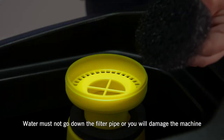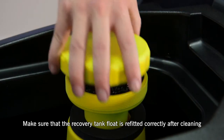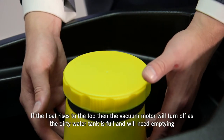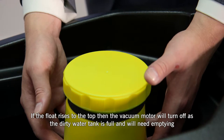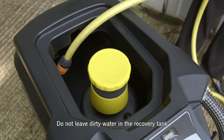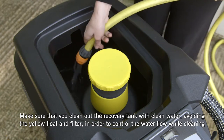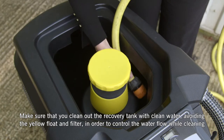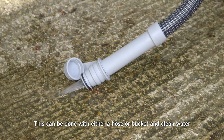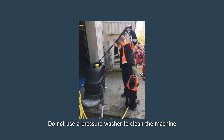Water must not go down the filter pipe or you will damage the machine. Make sure that the recovery tank float is refitted correctly after cleaning. If the float rises to the top, the vacuum motor will turn off as the dirty water tank is full and will need emptying. Do not leave dirty water in the recovery tank. Clean out the recovery tank with clean water, avoiding the yellow float and filter, using either a hose or bucket. Check for blockages in the recovery tank once emptied. Do not use a pressure washer to clean your machine.